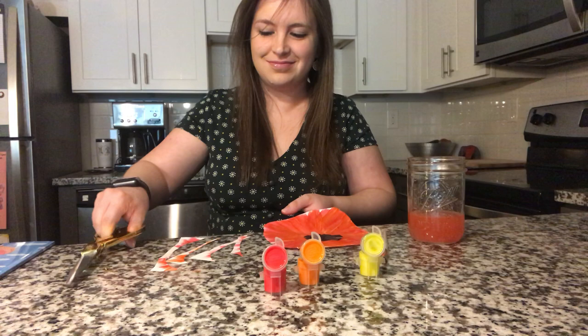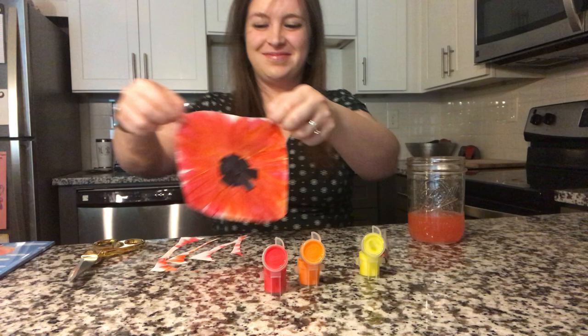Now you have your own poppy flower. Put it in a safe place so it can dry and then you can hang up your masterpiece. I hope you had fun making art today with me, friends. Have a great day.